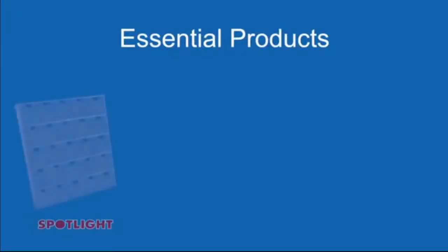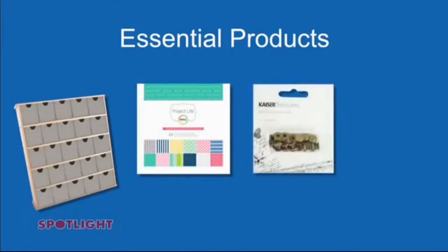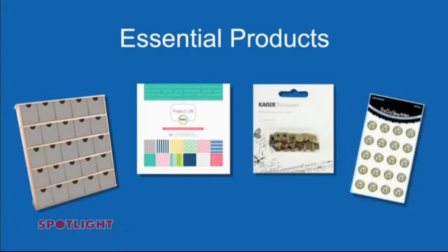The essential products you'll need are the Kaiserkraft 25 Draw Treasure Chest, Project Life Strawberry Edition Paper Pack, Kaiserkraft Metal Knobs and Book Plates, and the Bella Pearls.